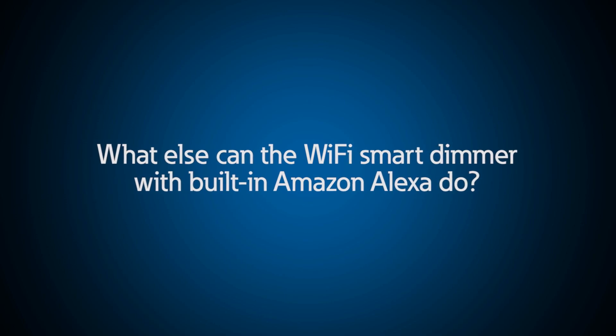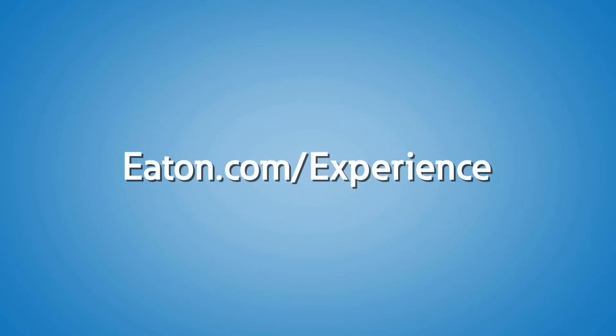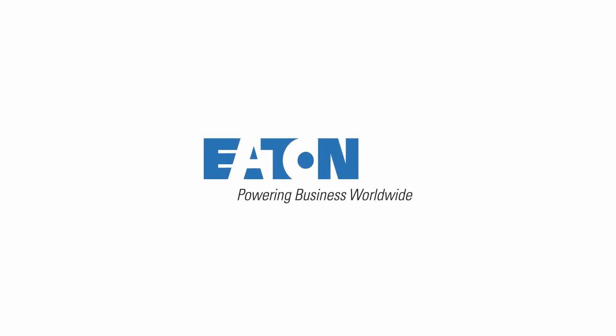What else can the Wi-Fi smart voice dimmer with Alexa built-in do? You can ask Alexa to set a timer, play music, or make an announcement like 'dinner's ready.' That's something my family would love to have installed in our home. To learn more about all of the great electrical options for your home, contact a local Eaton representative or schedule a visit to one of our Power Systems Experience Centers today.